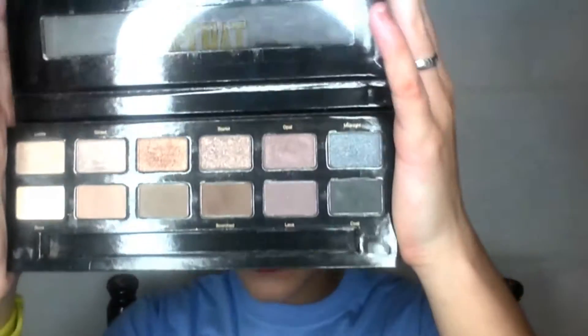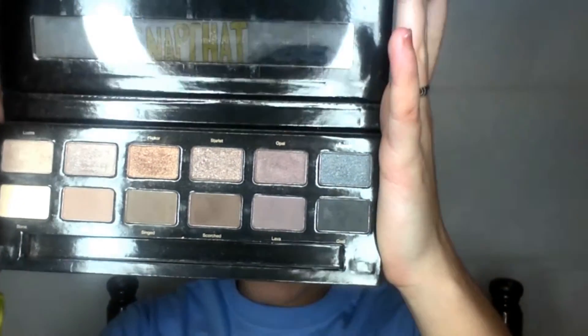Let's go ahead and get started with the review. First things first, I want to go ahead and swatch all these colors for you. Here they are — they all have different names. Some of them are matte, some of them are shimmer, and some of them are glitter textures. There are 12 shadows in here, and they all complement each other so beautifully. You can do several different looks with this. I use it all the time — I'm actually using it today.